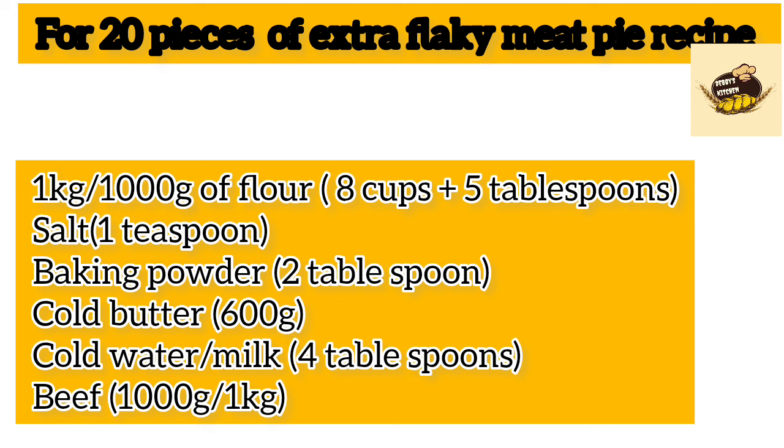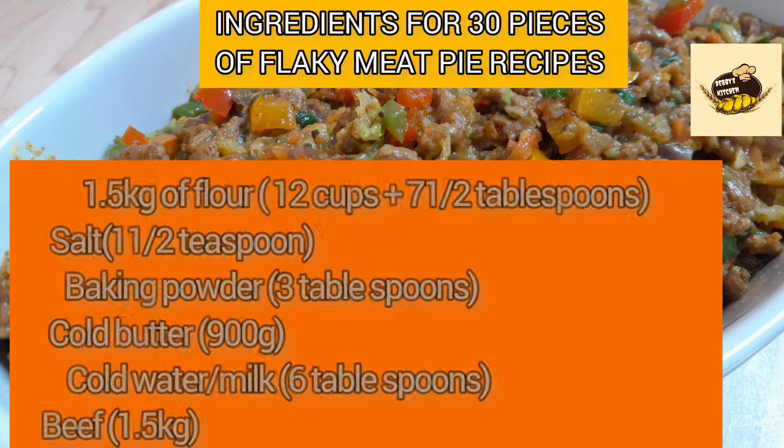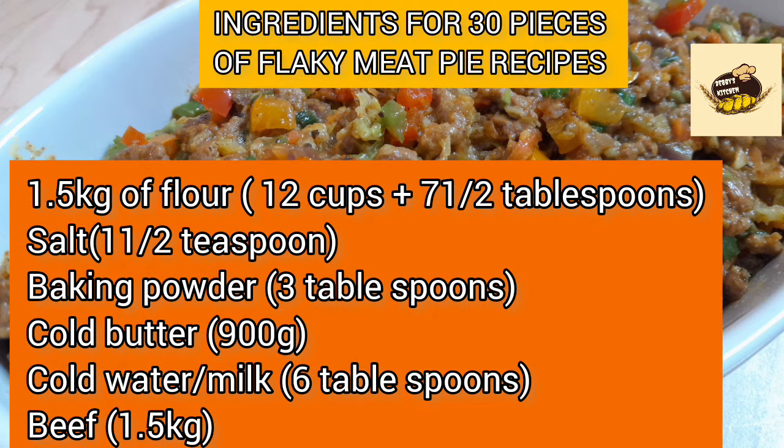To be on the safe side, I would always advise having a weighing scale to accurately weigh your flour and ensure you have the correct quantity, so you don't make mistakes with your measurements.